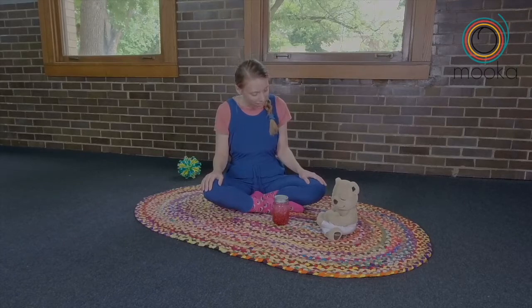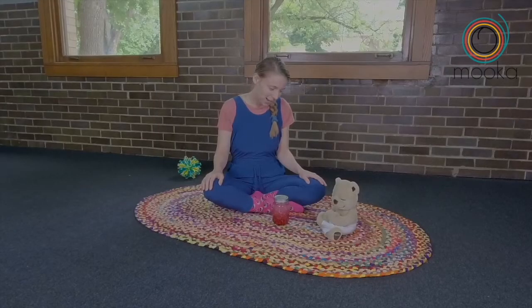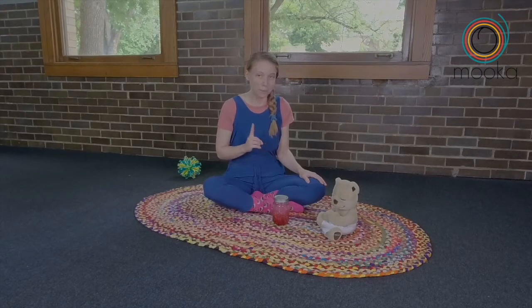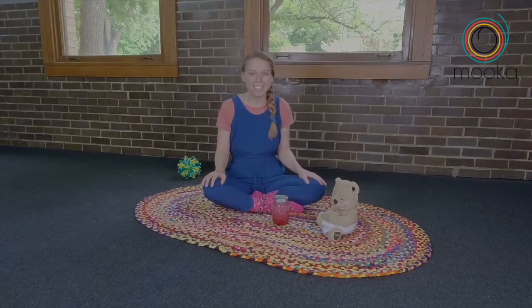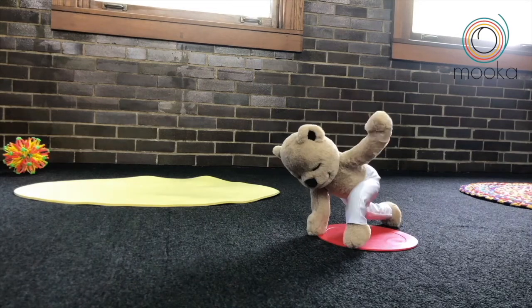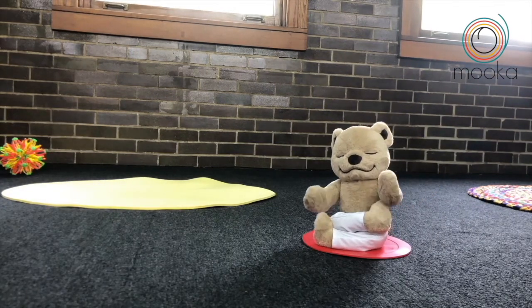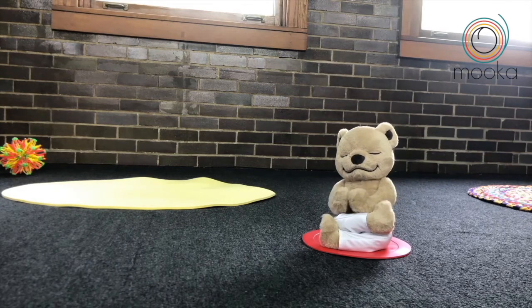Are we ready to practice today, Teddy? Oh good, I'm so glad. First we move, then we breathe and rest, then sit. Come on, it's time. First we move, then we breathe and rest, then sit. Stand up tall, friends — let's start in mountain pose.